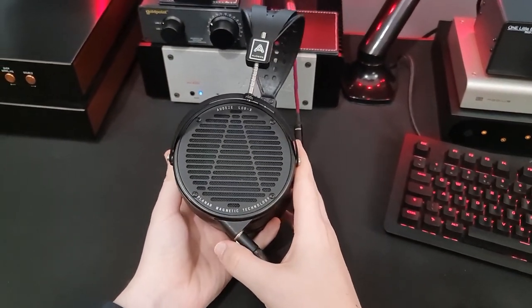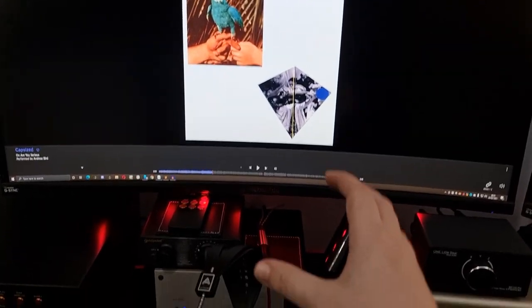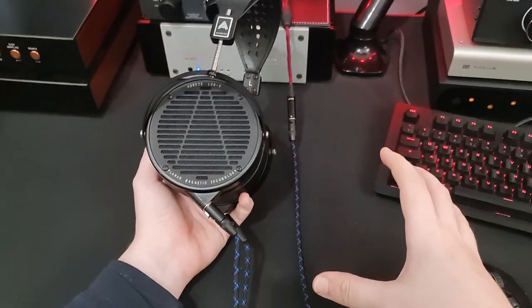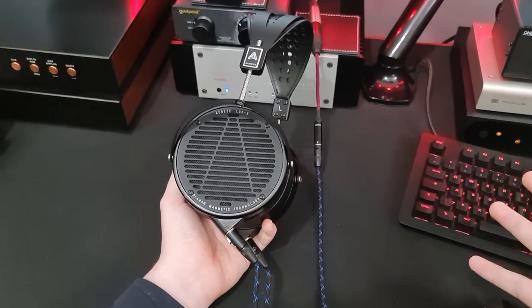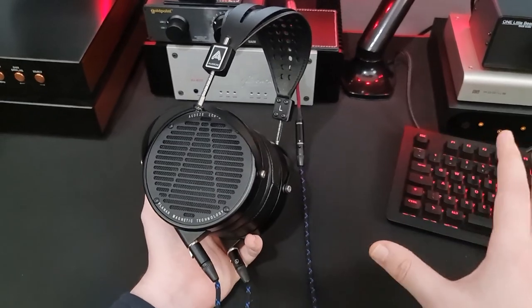All the vocals sound really very nasally and thin, and that's very distracting. This track should have a lot more body to the vocals - it should sound quite different. Coming from almost any other headphone, even an HD 800 where the upper mid dip is a problem to some, coming from that to this is a different level. There's just not enough presence there.